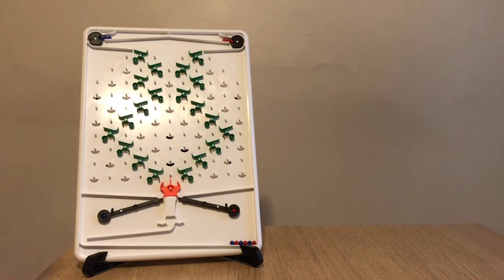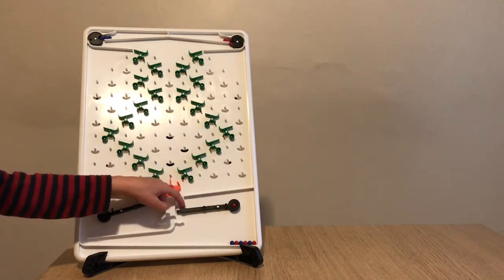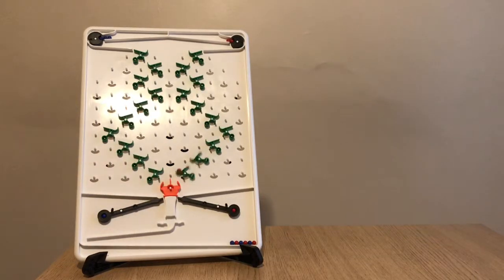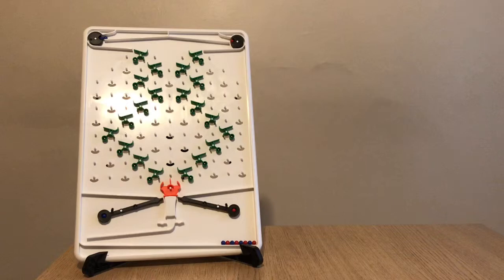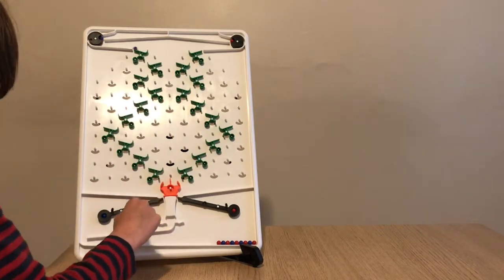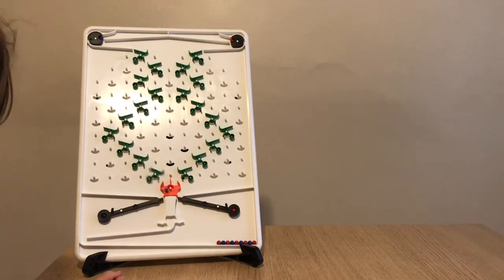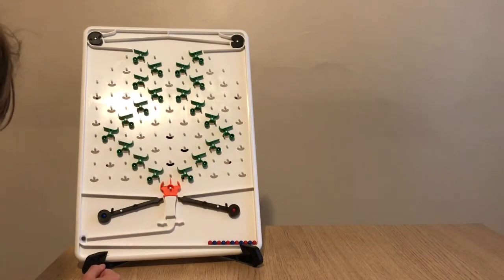I'm just going to pop it. We need a red next. This finally is working smoothly after a lot of changes. Very bad. Now, which one do we need to do next? There we are. Let's sort it out.